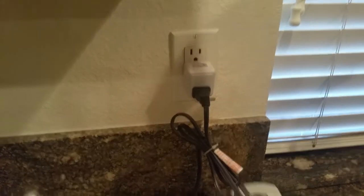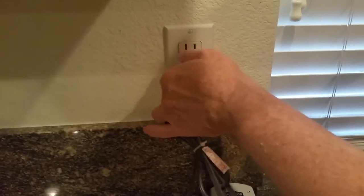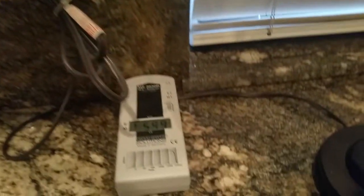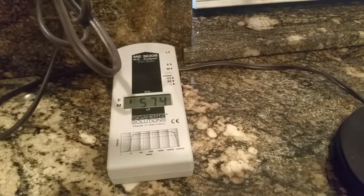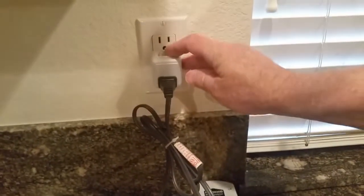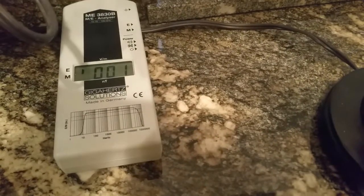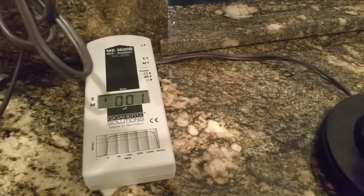When the switch is on, you can actually turn on the light and get light. But when you turn it off, the reading actually goes all the way down to one or two — and that range between one and two is exactly where you want to be for a sleeping area.